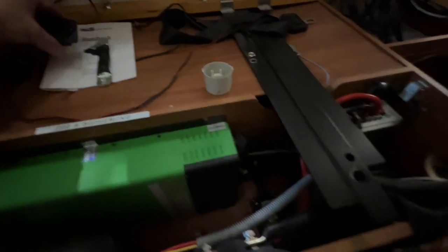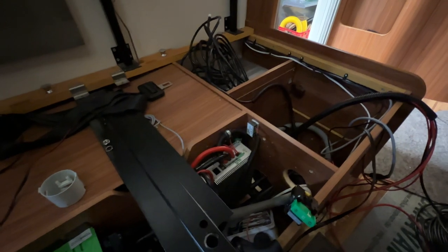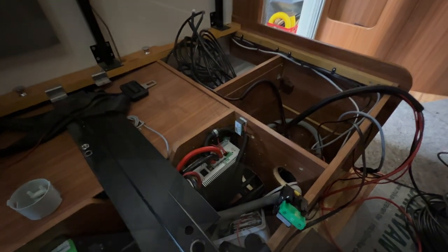Der Wechselrichter ist eine Kombi. Wenn man auf den Auftrag schaut, welche Größenordnung das ist – ich glaube, das ist die 3000er. Also das ist schon echt eine Nummer.